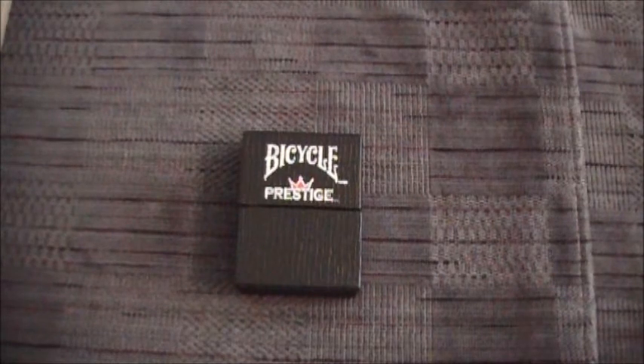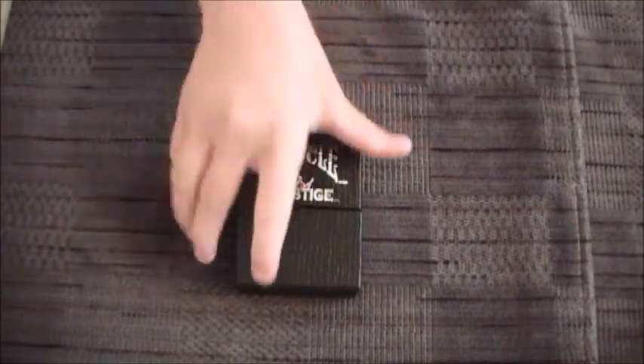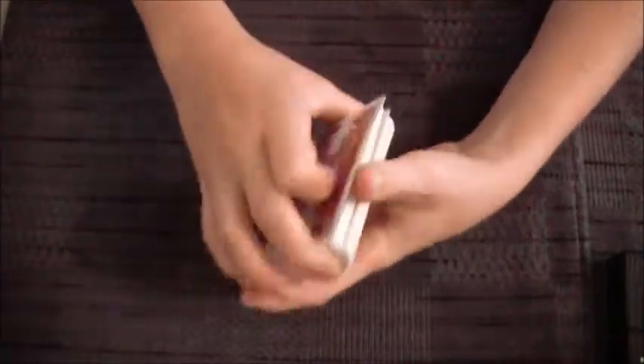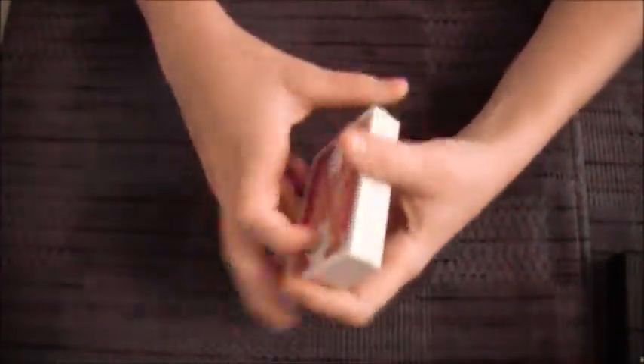Now that you've watched it, or if you've already watched it, I'm going to be showing you it. It's a really cool trick. I'm using my Bicycle Prestige. Let's get right into it.